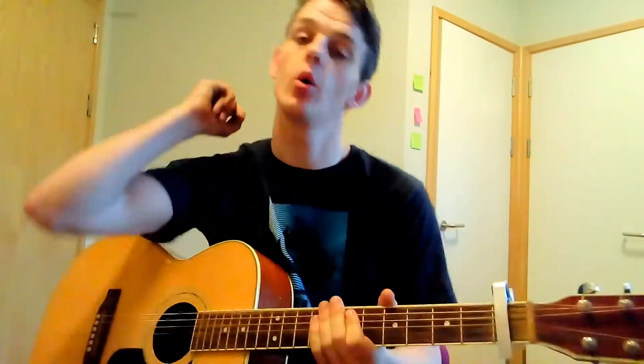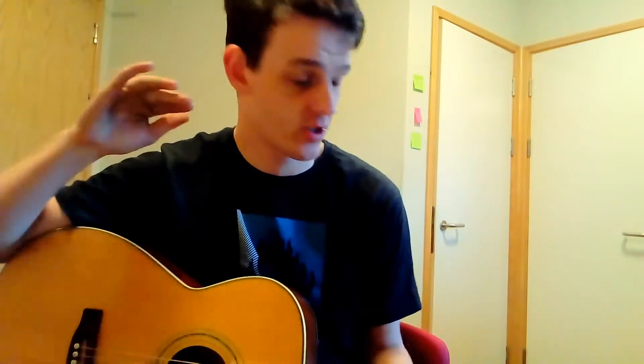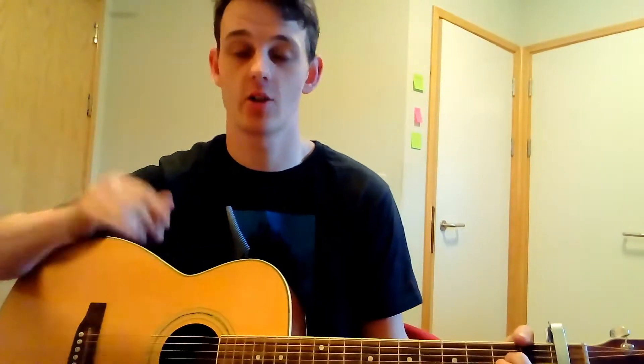Hey, what is up you guys! Today we're going to be doing a tutorial for Vance Joy's Riptide. This song is super simple — it is three chords repeated throughout the whole song, same pattern, same strumming, same order everything. So this is going to be a really quick tutorial and you'll be playing this in no time.